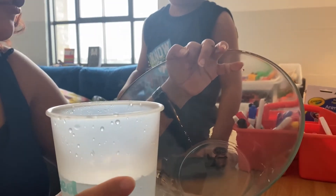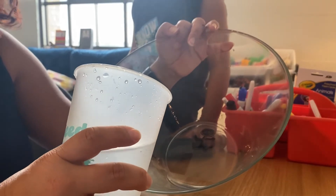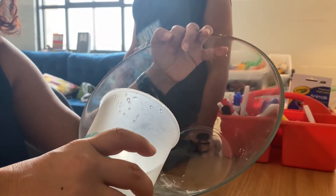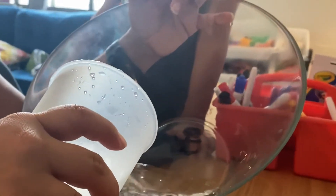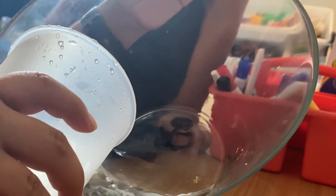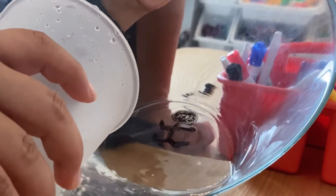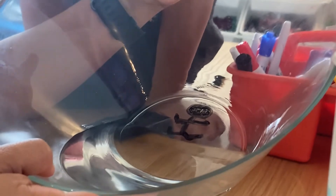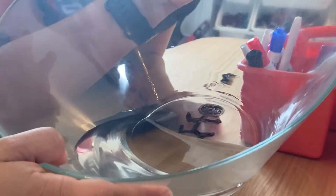Now that we have our guy drawn on the bottom of our glass bowl, we're going to start pouring water in slowly. You don't want to rush this. So now once you think it's enough water, slowly we're going to start tilting it — what we want is for the water to go underneath our drawing.